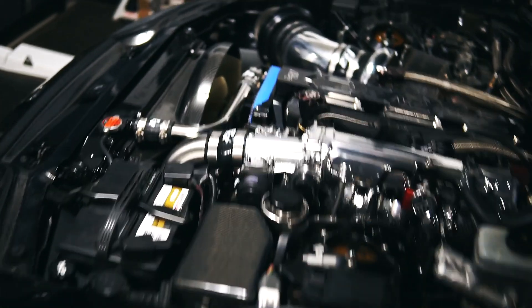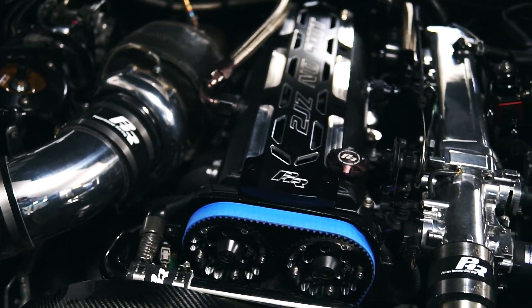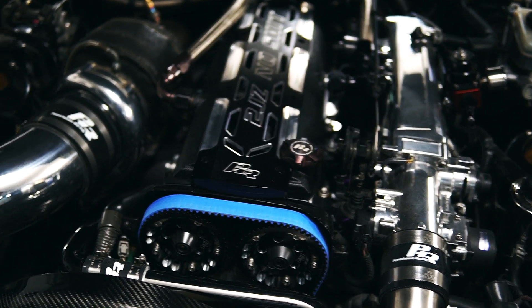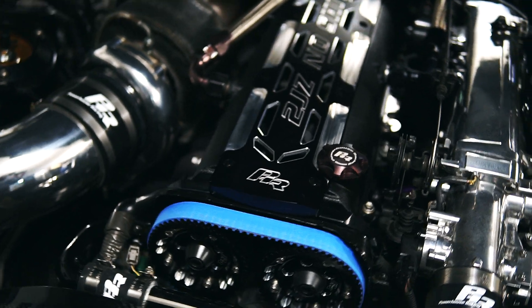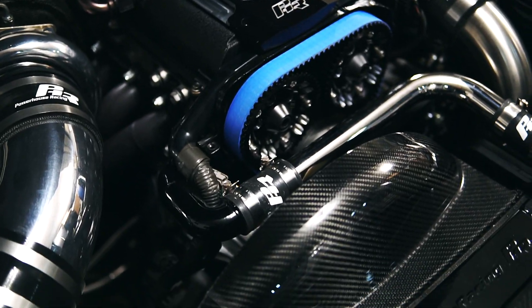I finally got around to installing the cams I've had sitting in my garage for a couple years now. These are the GSC S2 cams, and while I was in there I did a bunch of other upgrades where I had essentially the front of the engine off.